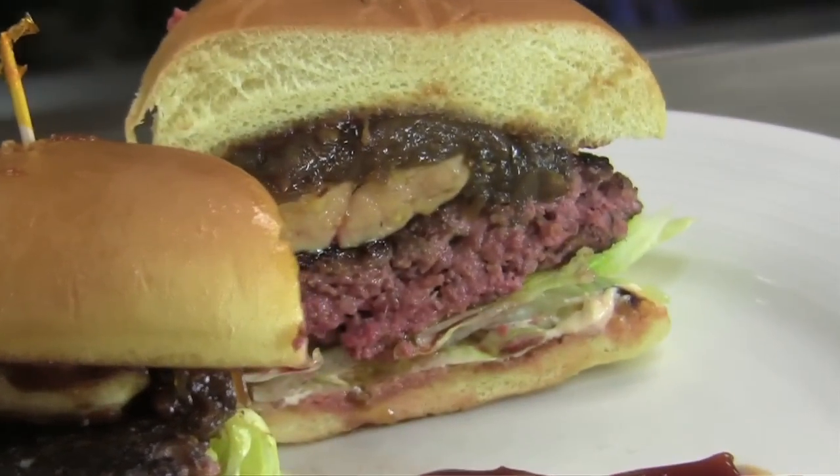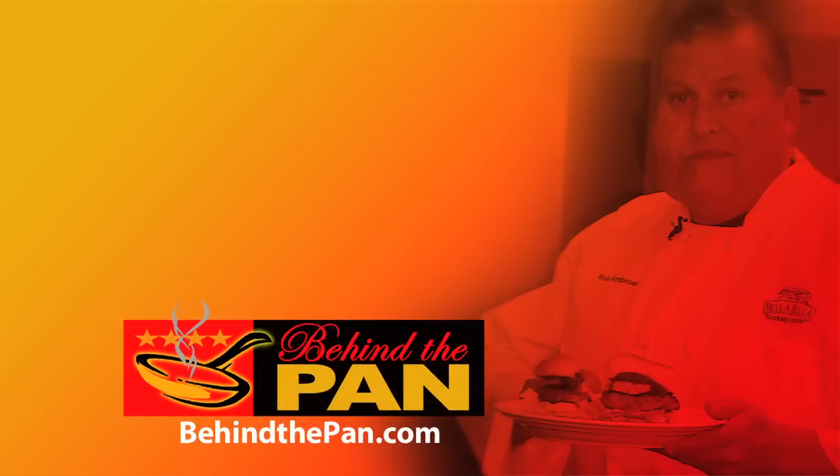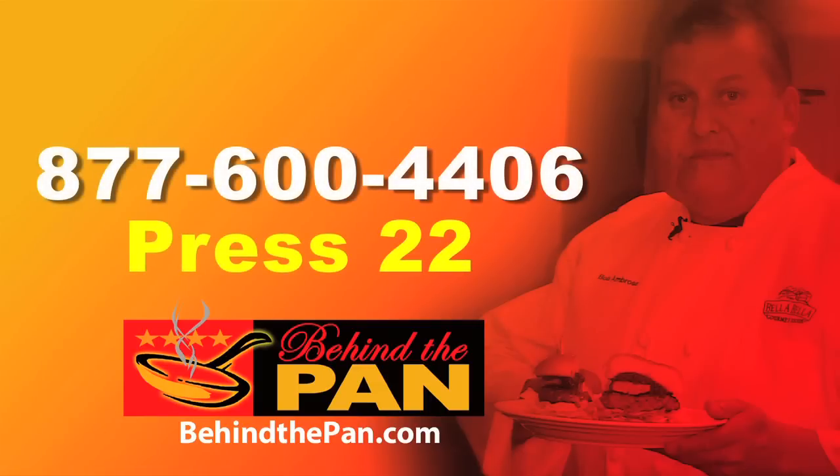Here we have our moulard duck and seared foie gras burger from Bella Bella. We just opened and we're looking forward to taking care of all of you. Thank you very much. To hear today's dining offers or to speak to our reservation host, please call 877-600-4406 and press the extension number for the chef that you see pictured on the screen. Have a great dining experience.